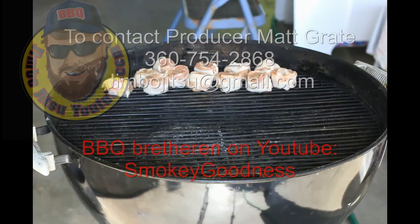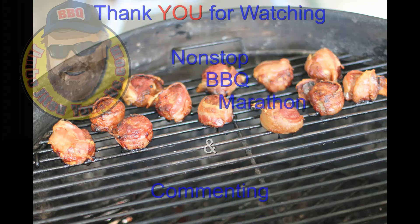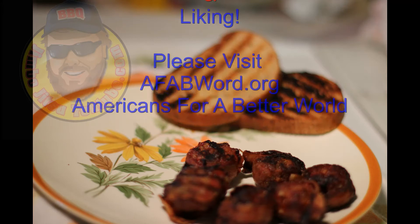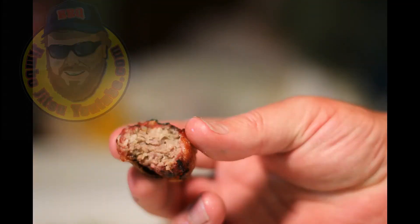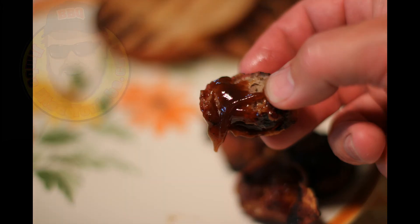Barbecue it indirect for approximately 20 minutes. Bacon poppers — tasty, yummy, good! Thanks for watching, rating, commenting, subscribing, and liking.